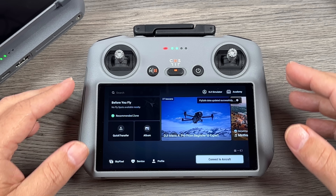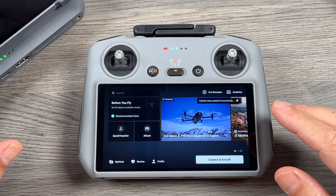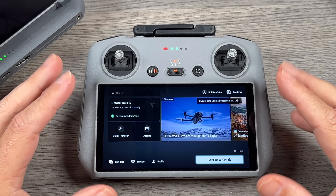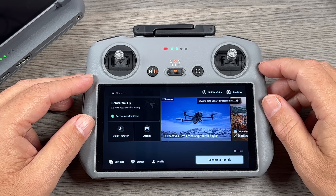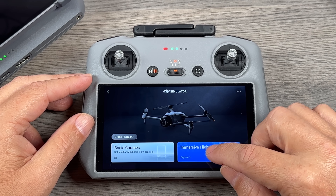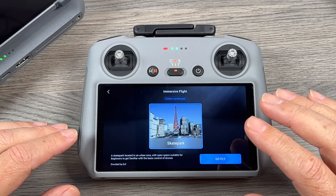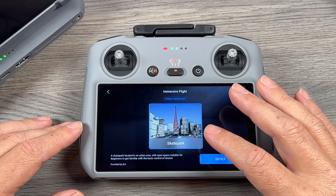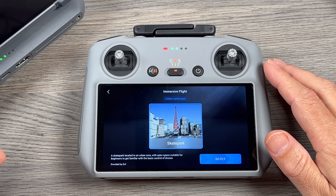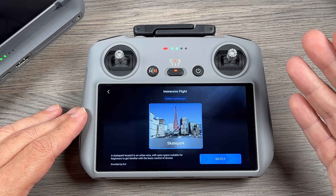Now switching over to the RC 2 — one really interesting feature they've added is a built-in flight simulator, right on the controller. We can tap that button at the top to launch it. It has different training courses, or you can do just an immersive flight. With the RC 2 Pro it gives you many different areas and maps to fly in, but with the RC 2 it just gives us one — a skate park — which I'm assuming is due to the limited storage of the RC 2. The RC 2 Pro has 128 gigabytes of built-in storage, so that's probably why they can add more maps, though they may add updated maps in the future.